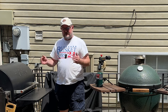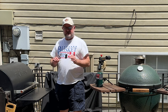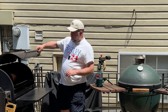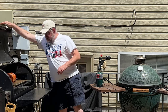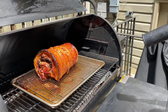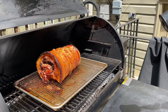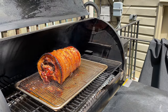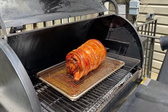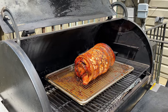We're hitting three hours and the internal temperatures are where I want them. The skin wasn't exactly what I was hoping for, so we're going to use the sous vide gun and just get that popping. It looks fantastic and smells amazing. I'm going to spin it around and go over the surface — I don't want too much black on there but it will definitely crisp up the skin.